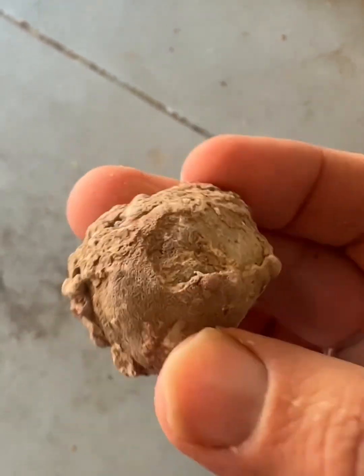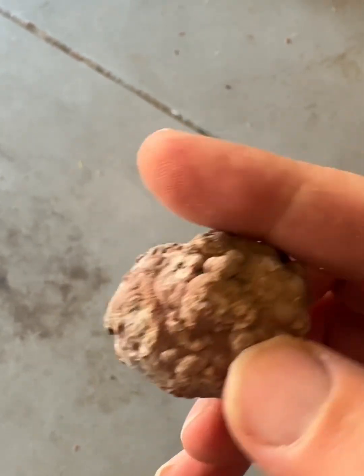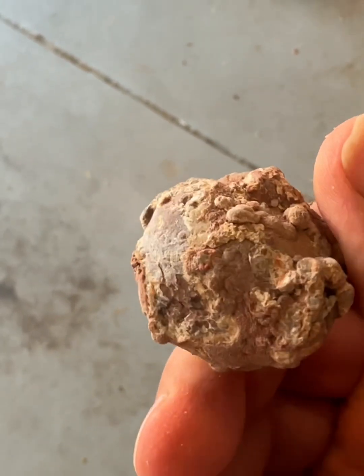I was always told to just try to find the sedimentary lines and kind of go from there, cut it at a parallel angle. But we'll see — I'm really interested to do this, and here we go.